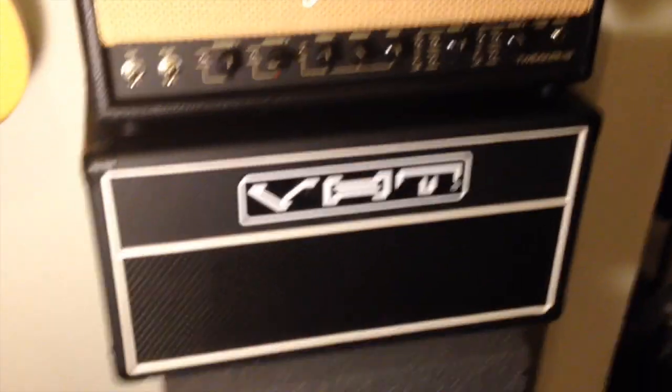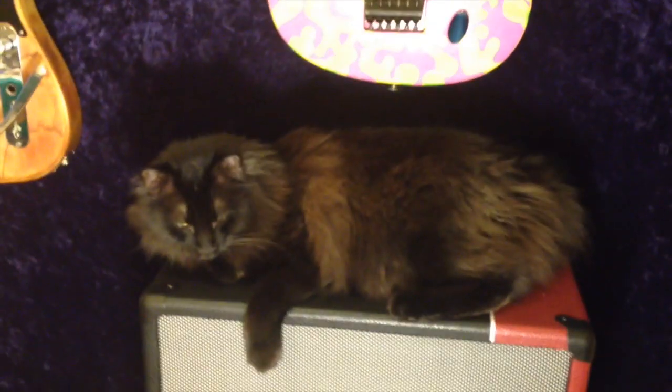I've got a lot of extra stuff today. Look at this — here's a cat stack with an Avatar 2x12, a Judybox 1x12. It was a piece of shit. Black cat. Good times.